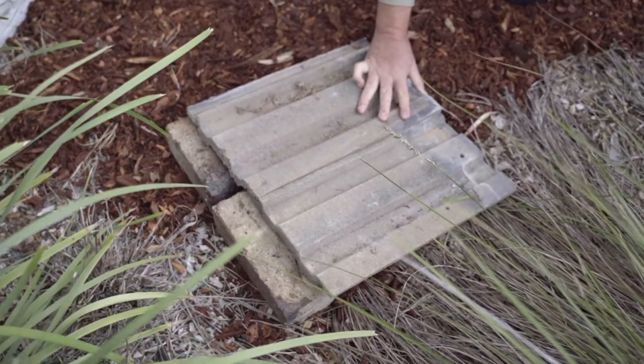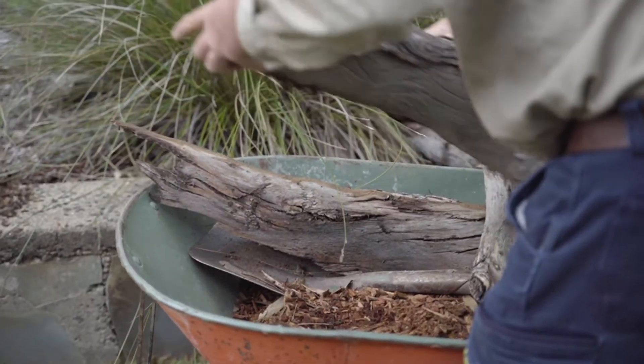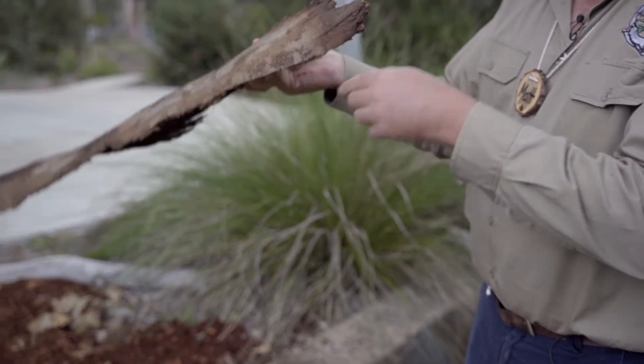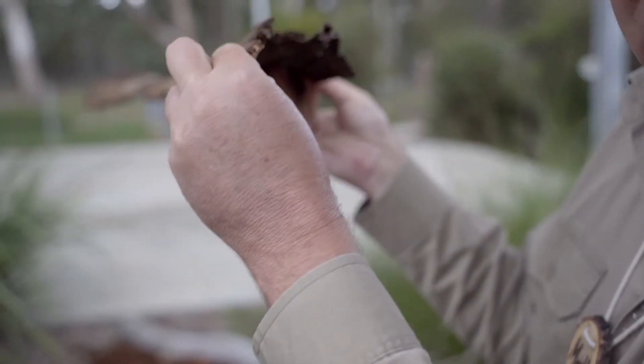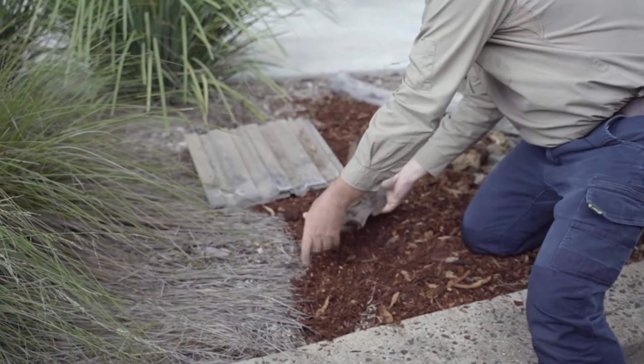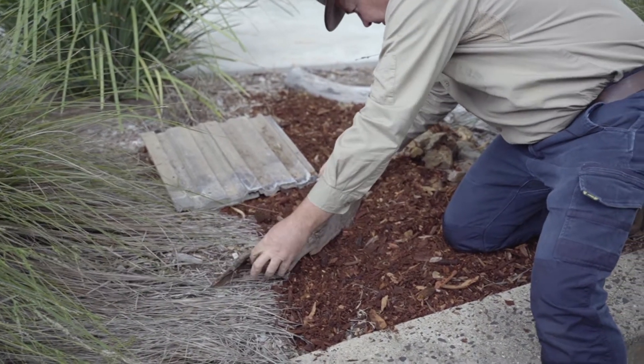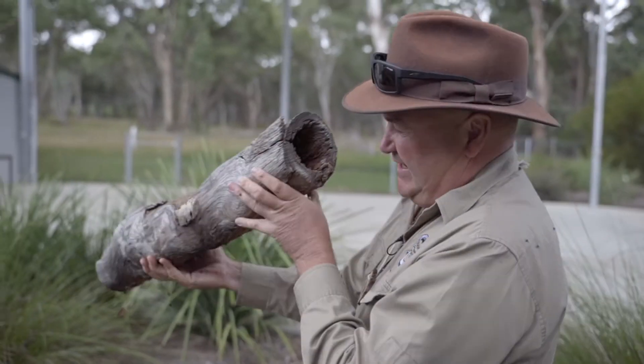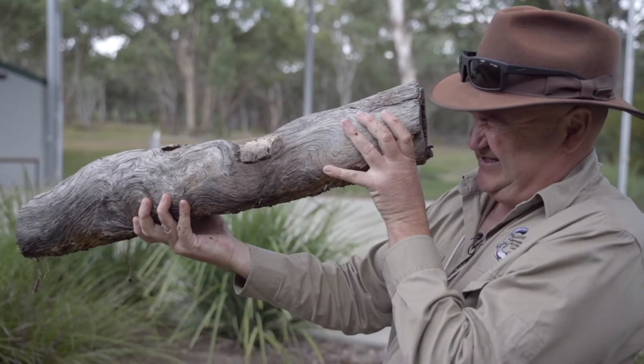I also went out into the wood heap and found a big chunk of nice thick curly bark that could act as a nice little cave for the lizards. And look at this one I found in the wood heap — it's a hollow branch and the lizards can get right down inside it.